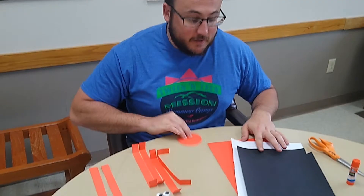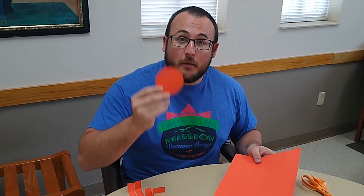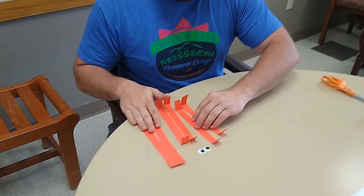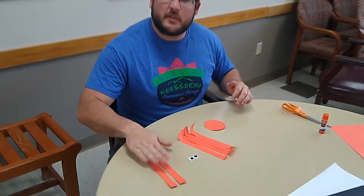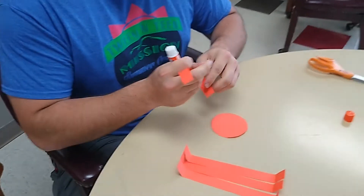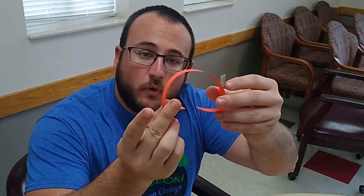I've prepped some of this already so you guys don't have to watch me cut a bunch. The first thing I did was cut out a circle from my red-orange construction paper — I just traced around a large soup can. This is gonna be my body or my base. Then I cut out six strips: four strips are gonna be for the arch, because a ladybug has a round back, and the other two we'll use for our legs. I've folded about half an inch from each end of the strips so you can see how that rounds off.